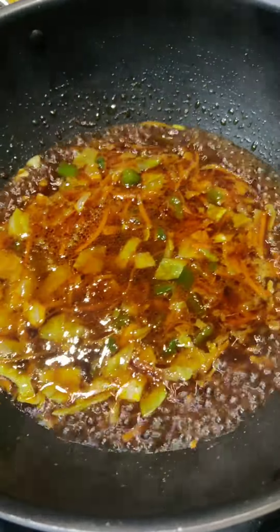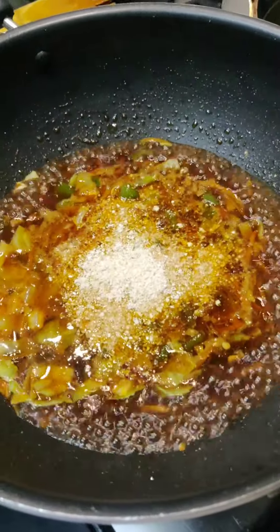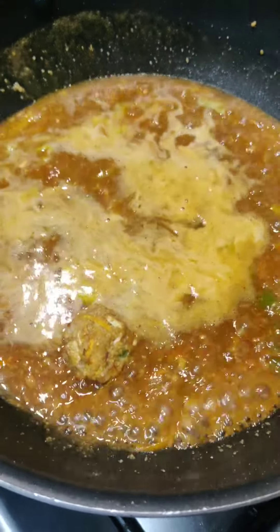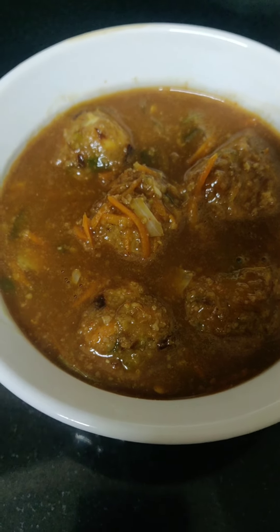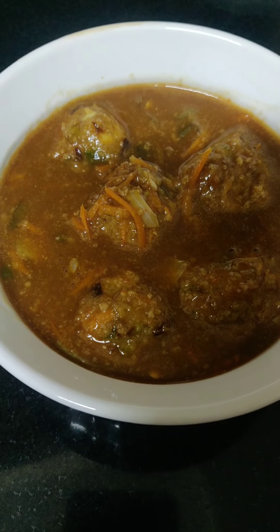Add cornflour powder to make the gravy thick and add the balls. Oats Manchurian gravy is ready! Please like, share and subscribe. Thank you.